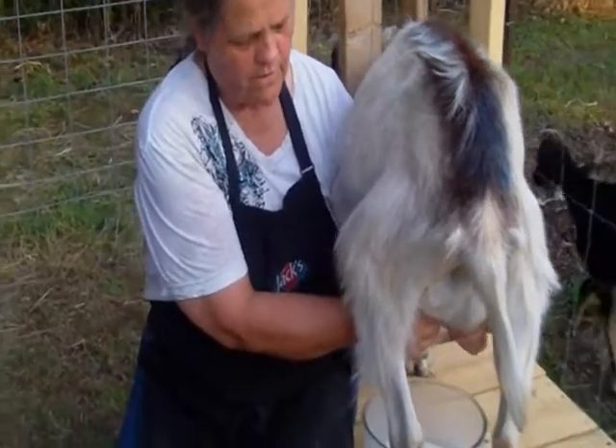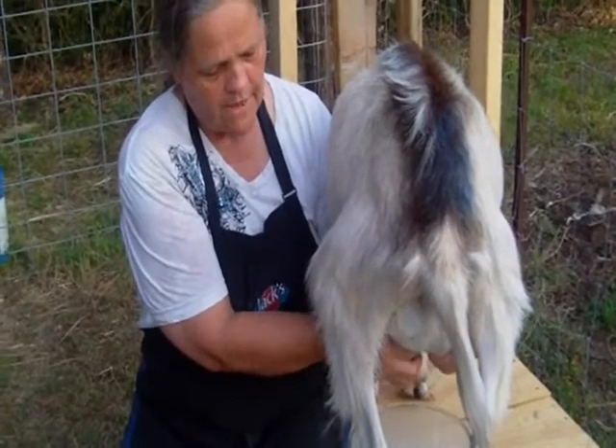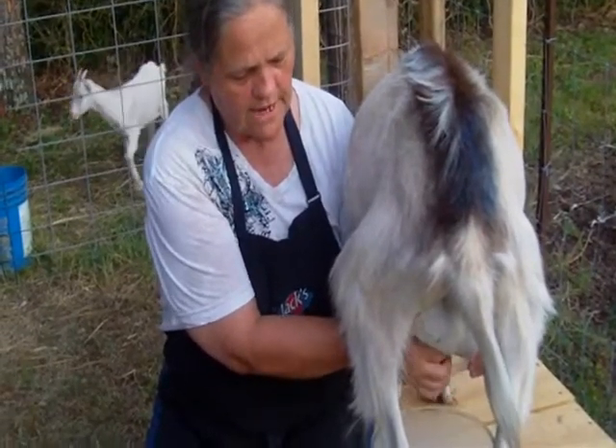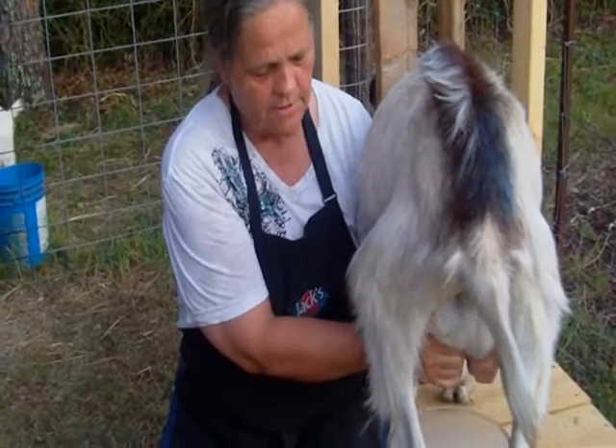The idea is if you put good feed in the feed pail of the milking stand, the goat gets used to eating in the milking stand and she'll jump right up there when it's time to milk.